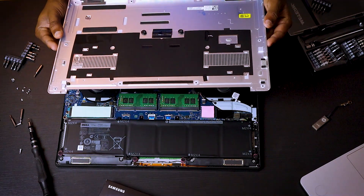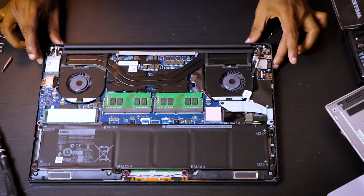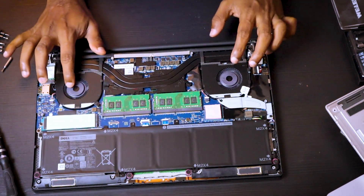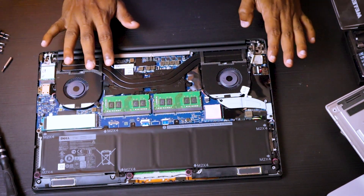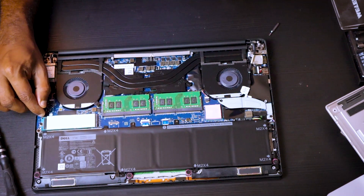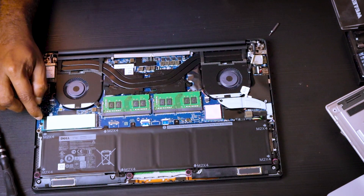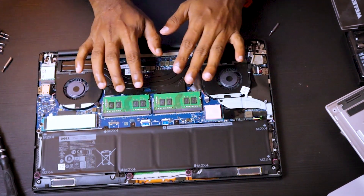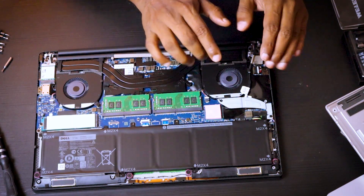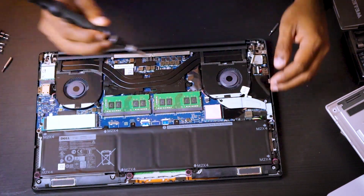There you go. So inside we have the battery, the RAM cards, the two fans, the heating system, and here we have the SSD. We are going to replace the SSD since replacing the RAM is pretty straightforward. But first of all, I will disconnect the battery supply just in case.